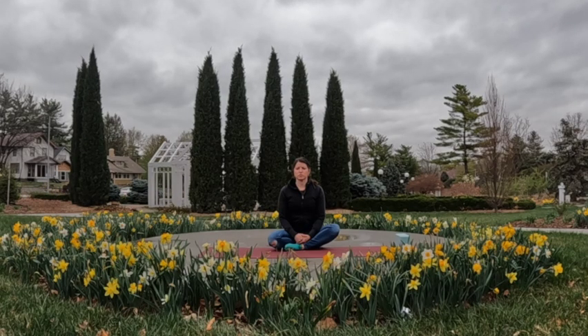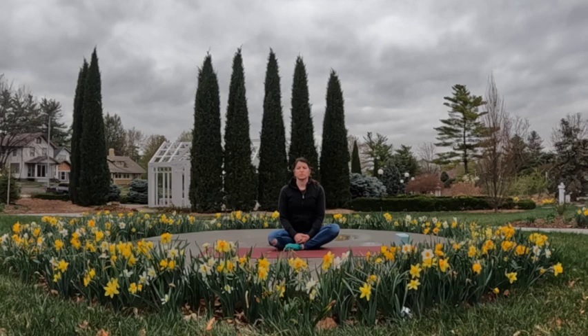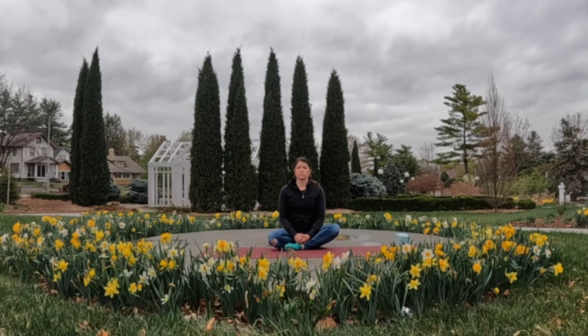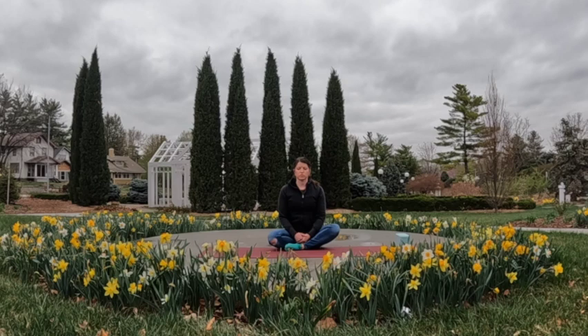Starting in a seated position on our mat, so whatever is most comfortable — that can be cross-legged, that can be one leg extended out, sitting on the heels. Find a place where you can sit for a few moments. As usual, starting with how you feel at this moment, so checking in with yourself — how are you feeling mentally, how are you feeling physically?